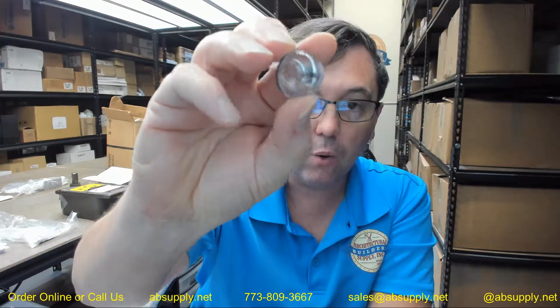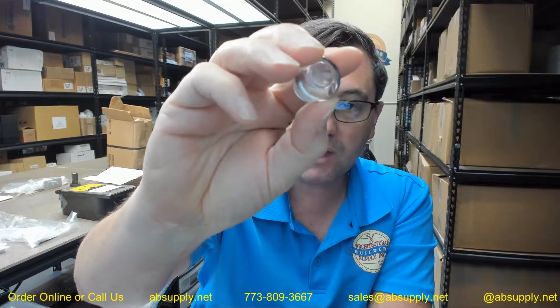Hello, my name is Rich Howard, owner of Architectural Builder Supply, and this video is to bring you a closer look at the Bradley number P15-405 sight glass.